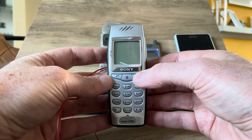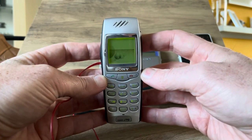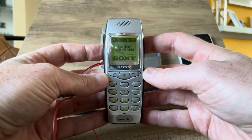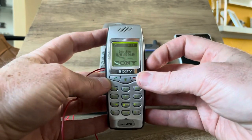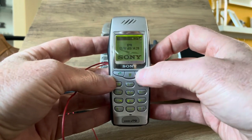Let's turn it on and see what kind of animations and sounds it will show. There it is — it's already set to English, which is great for the English YouTube channel. We have some number buttons, nothing out of the ordinary here.